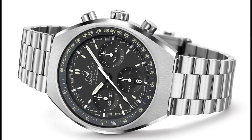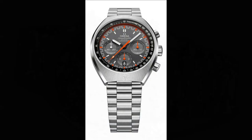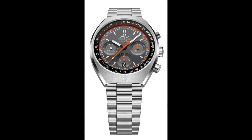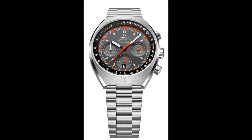Distinguishing the new Speedmaster Mk II from the 1969 watch that inspired it is the coaxial calibre 3330, a self-winding movement equipped with an Si14 silicon balance spring and a column wheel chronograph mechanism.